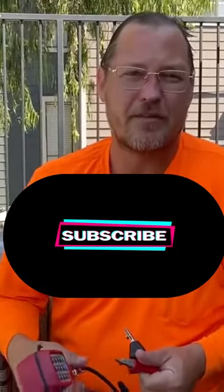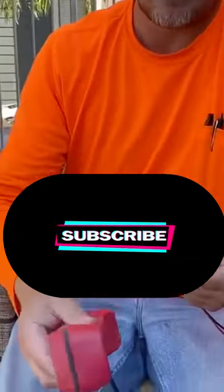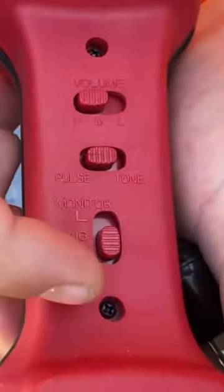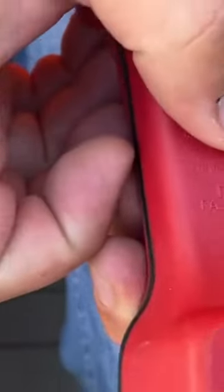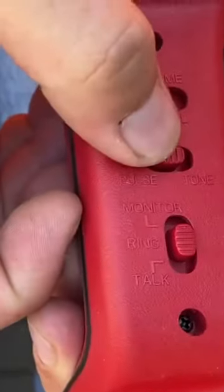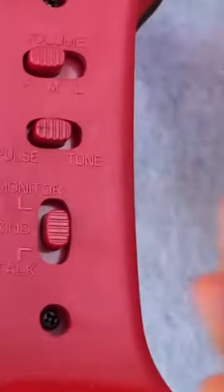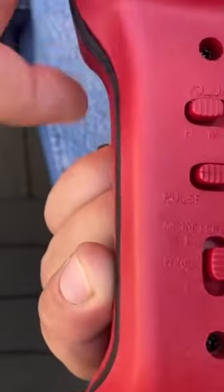Back here with you guys again today. We're going to take a quick look at what a standard butt set is. On the front face, you have a couple of functions. You can set this into a ring mode, which is in the middle there. That'll allow you to call the phone number when your leads are hooked up, and this will actually ring the butt set.